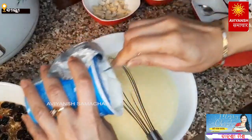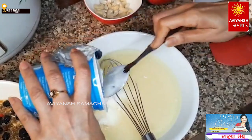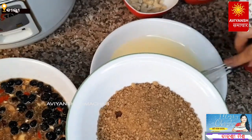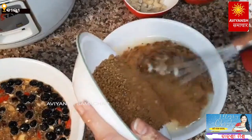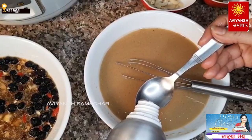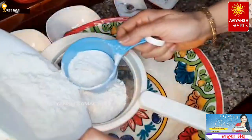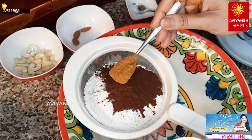Now I have 2 cups of flour. I have a special and secret ingredient for our friends — a dough powder that is easily available in the market. I like vanilla essence. Next, we add 2 cups of flour, 1 cup of chocolate powder.